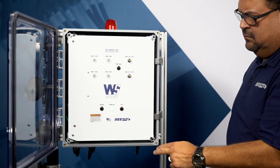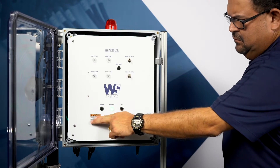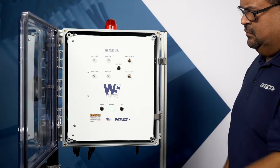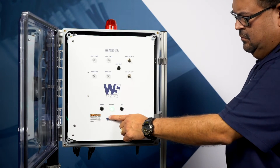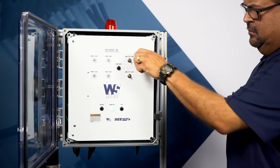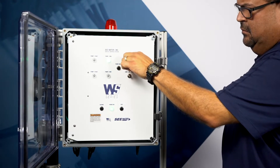The alarm visible indicators include a red beacon alarm light, alarm horn, and alarm test and silence buttons. The pump control visible indicators are also located on the dead front inner door. These include a green power on light, as well as a hand-off auto switch, a green pump run light, and a red pump fault light for each pump.